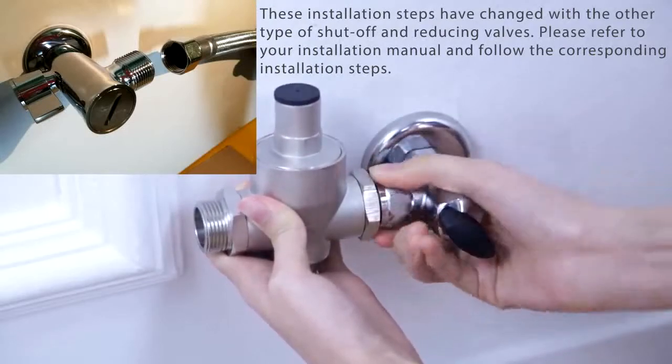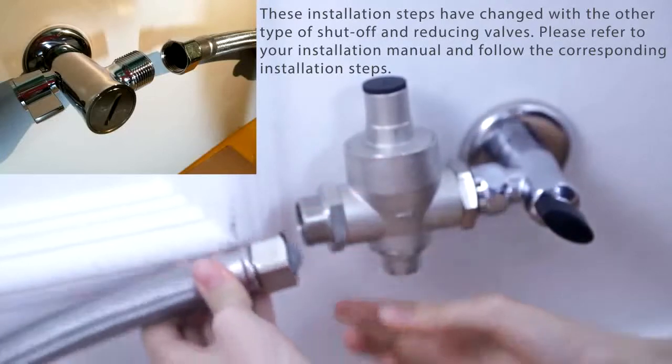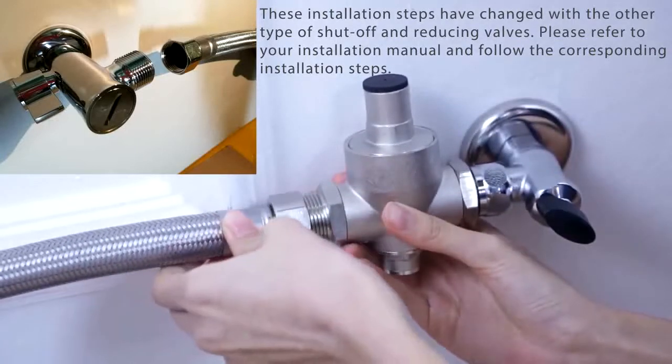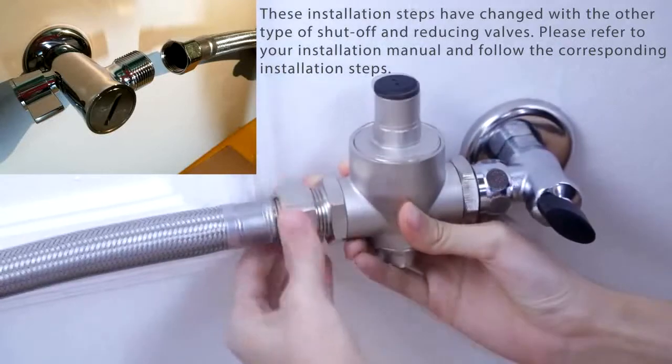Next, you may screw the shutoff valve onto the inlet pipe and then connect the reducing valve to the shutoff valve. Install the small water filter inside the supply line. Now connect the toilet supply line to the reducing valve.